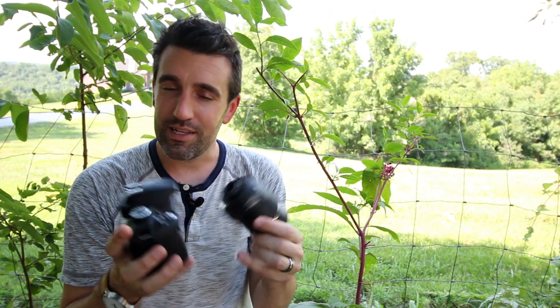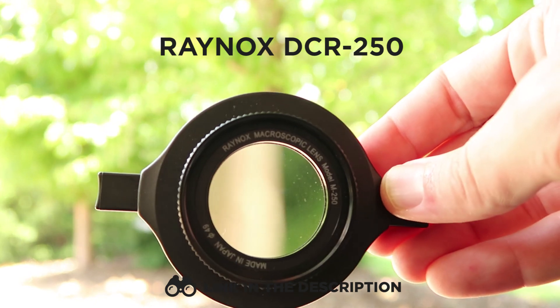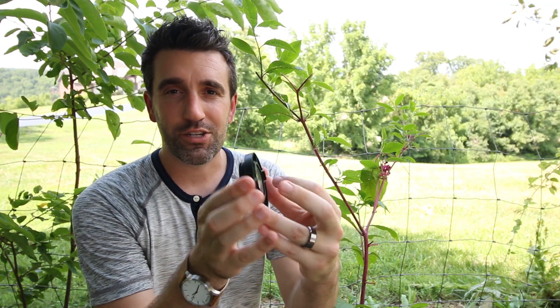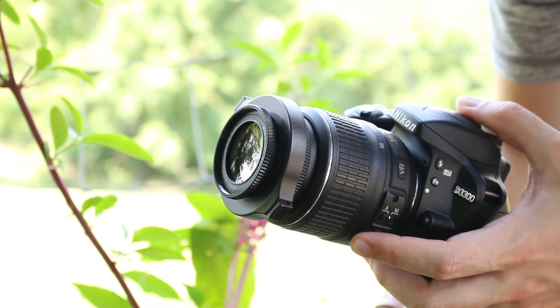What's nice is that with the lens detached from the camera, we don't have to worry about setting the aperture. Another affordable option is to use a macro adapter. I really like the Raynox DCR-250. This little guy is really cool because it actually clips onto the front of your lens so you can easily transform it from regular shooting to macro shooting really, really quickly.